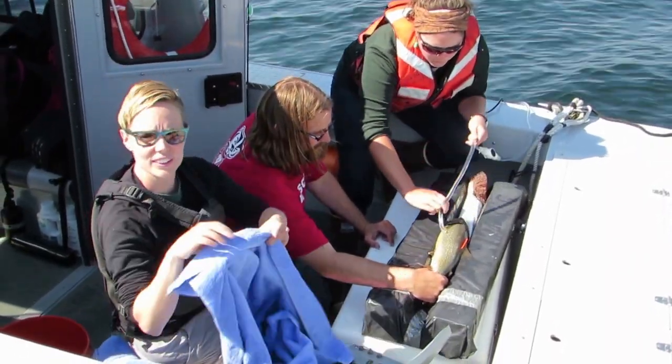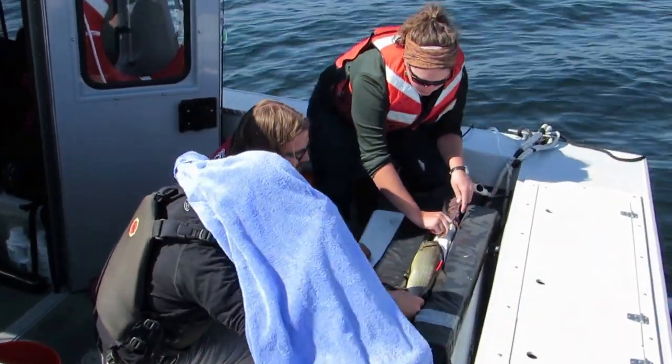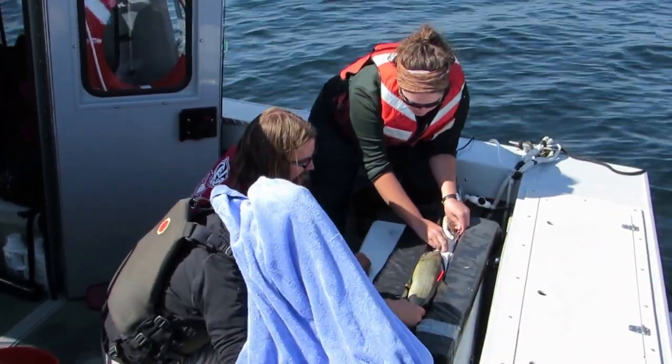I've got bad glare on the screen so I have to put my head through. The reading is 21.7.